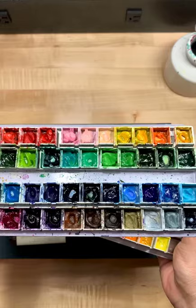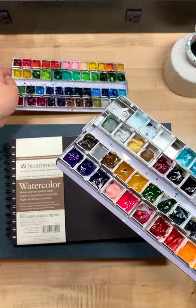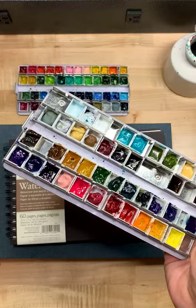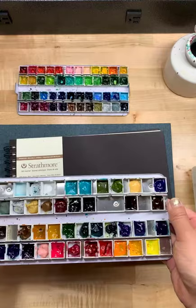I rediscovered these Mission paints from my art supply box and I am in love. By the way, maybe this week go through your art supply boxes, go through your art supply stash — you might find something cool that you haven't seen for a long time.